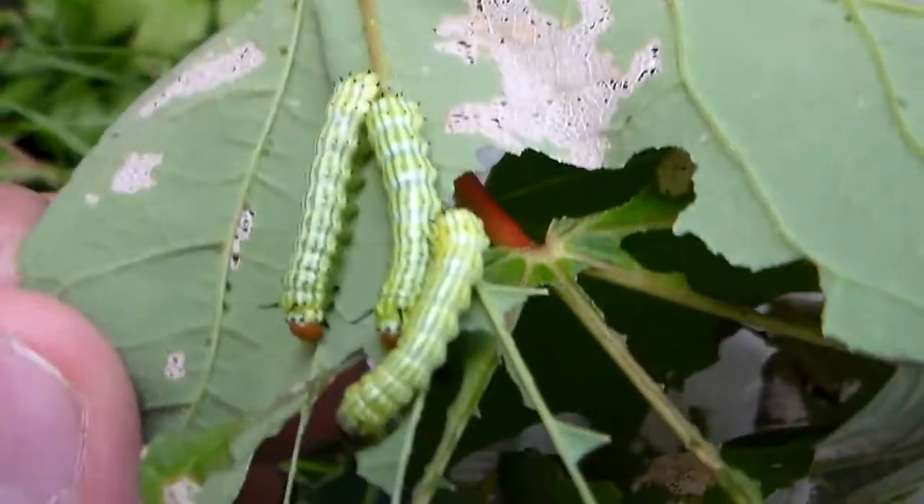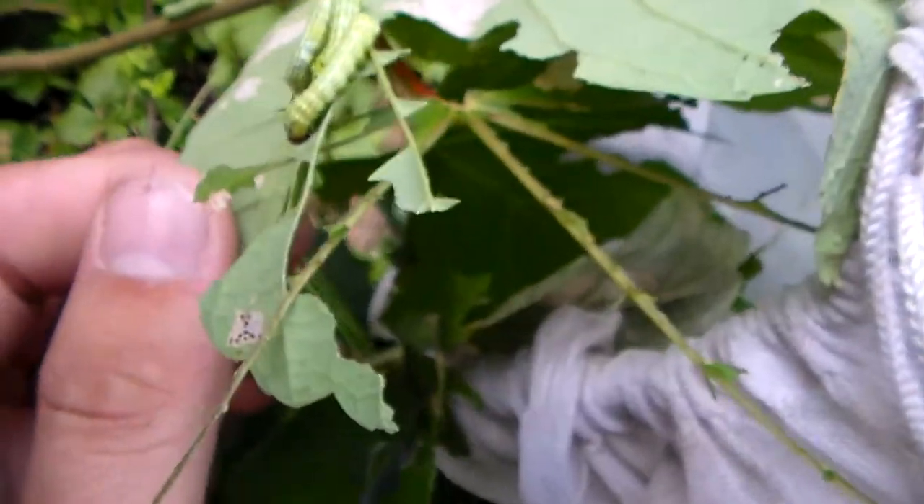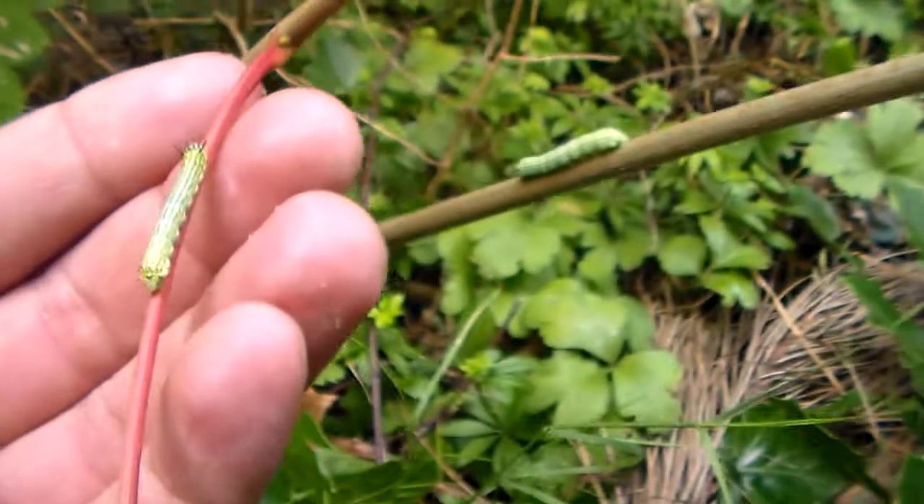It's no surprise they are easy to breed, because in some parts of America they are even considered a pest. Though I wouldn't call them a pest — they are beautiful.